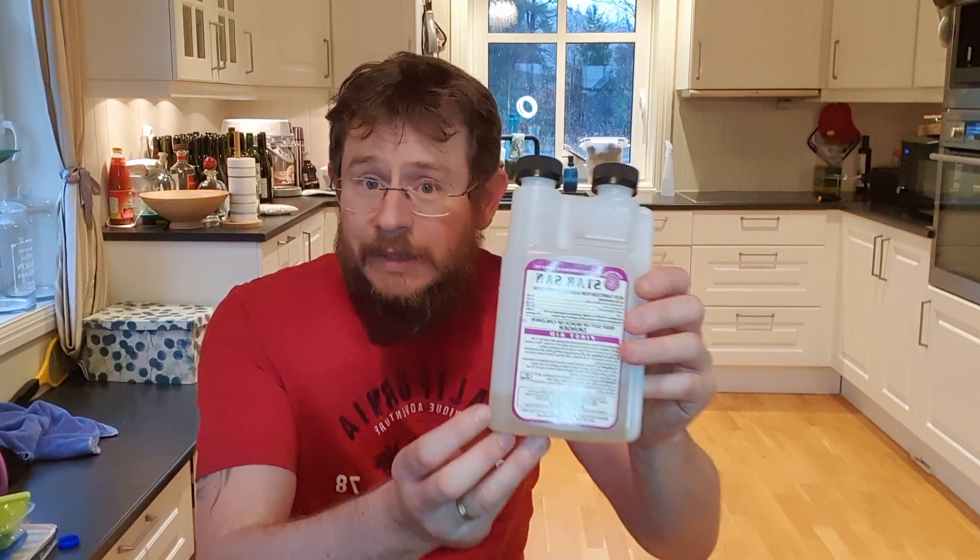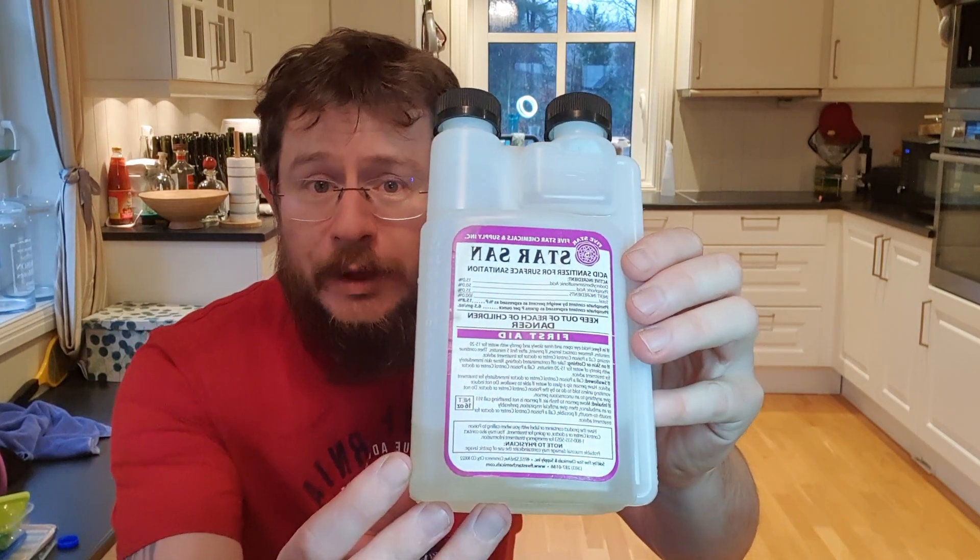Number two on my need-to-have list is Star San. Never start brewing without it. You want to make sure that when you're brewing, everything you have is sanitized, sterilized, completely clean. And Star San — this stuff really works.